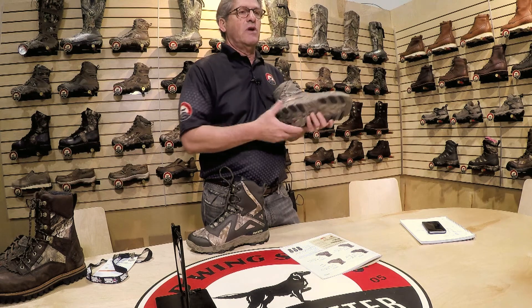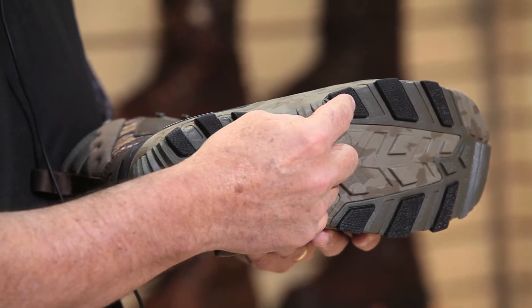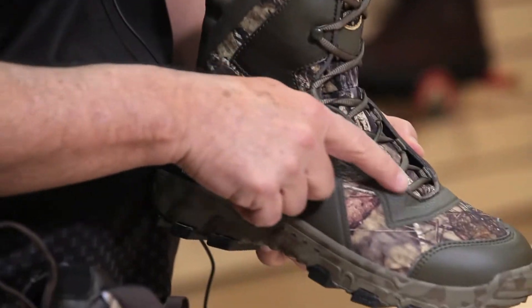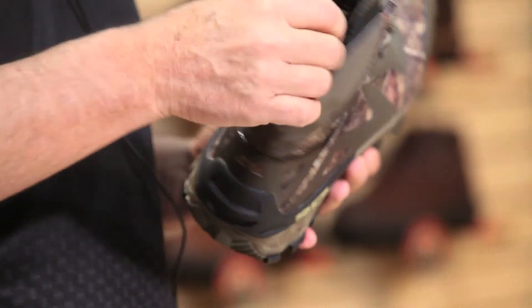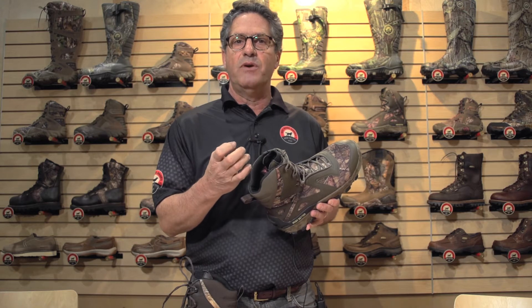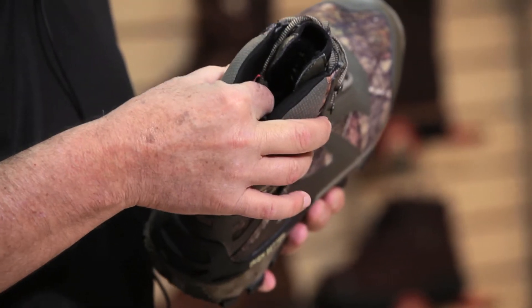Complementing that, we've got the rubber lugs on the sole which give great traction on that rugged terrain that you're going to be hunting in. We've got the camouflage with a ripstop fabric. We've also got, outside of the laces, a lace shield that's going to prevent the laces from getting snagged on brush. Down the entire collar of the boot we've got memory foam, so when you lace that boot up for good stability you're going to get great comfort all the way down into the ankle.